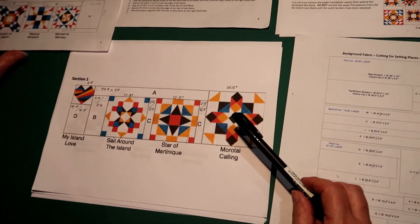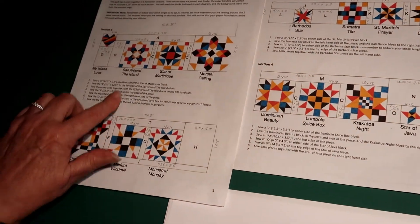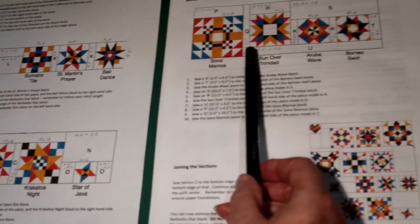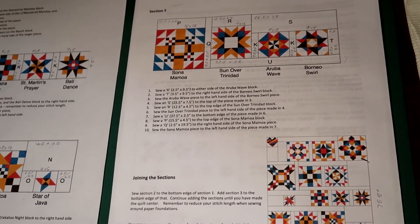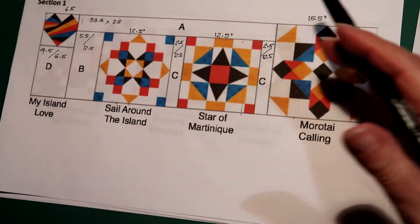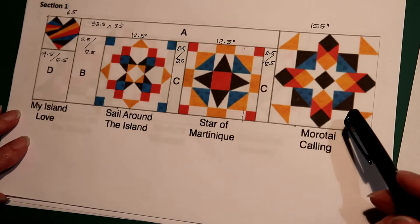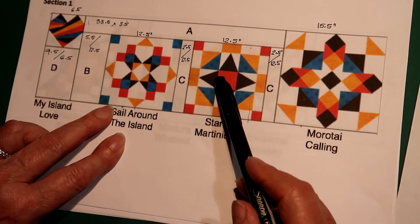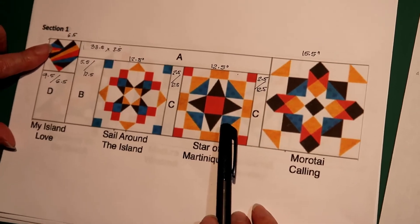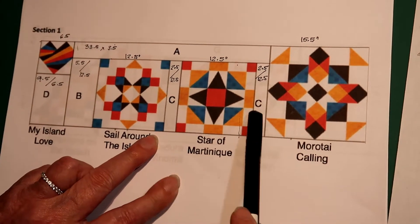If I compare all the sections, the sashings here, here, here, and the last section — they are all two and a half inches. This gives me a stability so I know where I am going sashing-wise. So the first thing I do, I look at this diagram and check the measurements of all my blocks: 12 and a half, 12 and a half, 15 and a half, and 6 and a half. If they are reasonably the size I need them, I can cut my sashing strips.